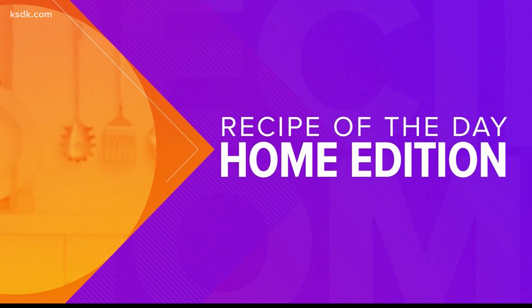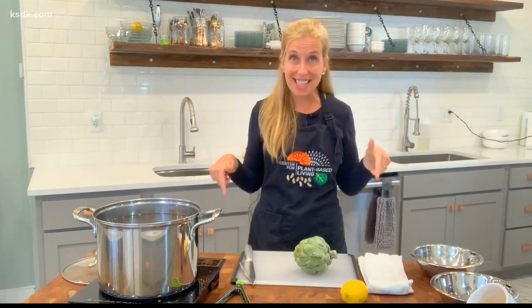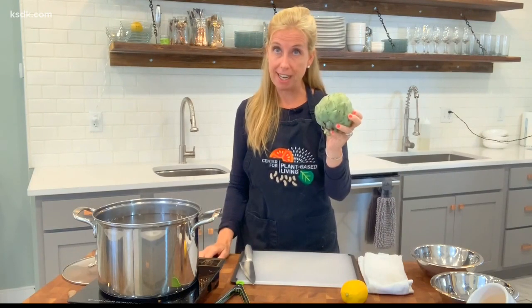Longtime guest STL Veg Girl has a new YouTube series called Plant-Based Quick Cooking Show. I'm Karen Dugan, coming to you today from the Center for Plant-Based Living here in St. Louis, Missouri. Today we're going to learn how to cook an artichoke. I know that at least for me in the past I have just bypassed them in the grocery store because they look pretty intimidating — cute, but intimidating. So today we're going to demystify it. Let's get started.